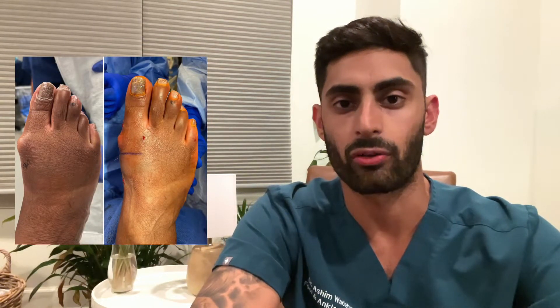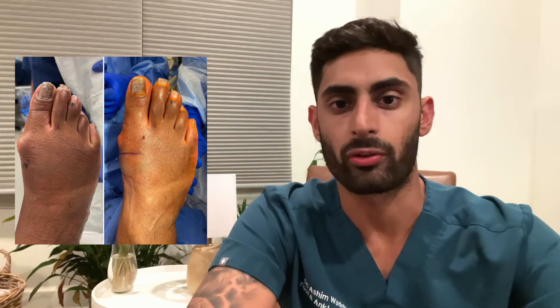One thing that really makes my job exciting is seeing the immediate transformation and just seeing the patient get really excited when they see their foot and ankle ailment corrected — specifically for bunion surgery and even hammer toe surgery.